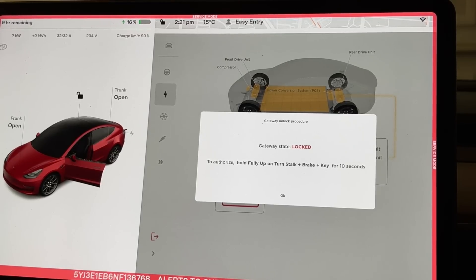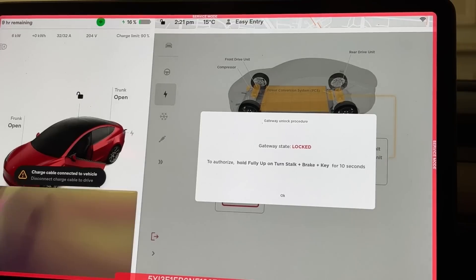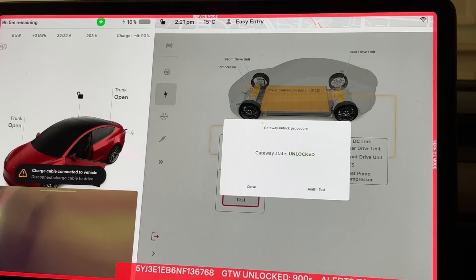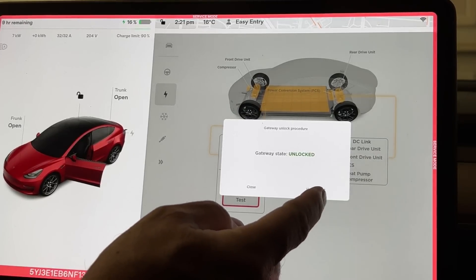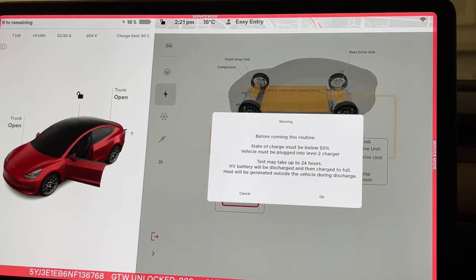To authorize, you need to hold the turn signal up — as if trying to turn right — press the brake, and hold the key for 10 seconds. I did it with my phone key and it worked, but I also put the card key in the right place. So I press the brake, hold the turn signal up for 10 seconds, and it's unlocked.